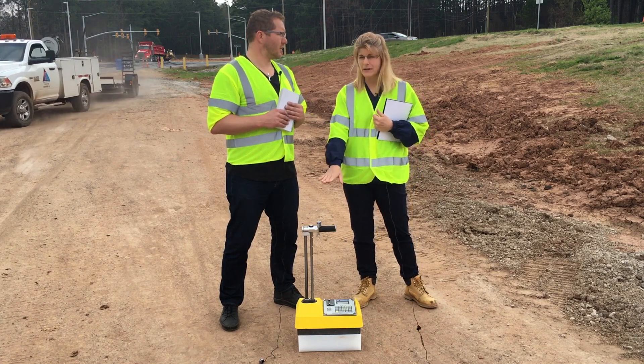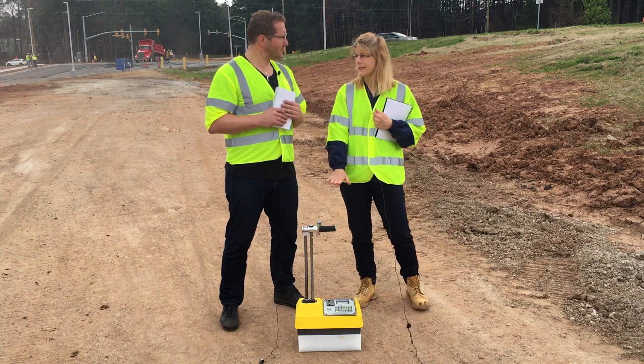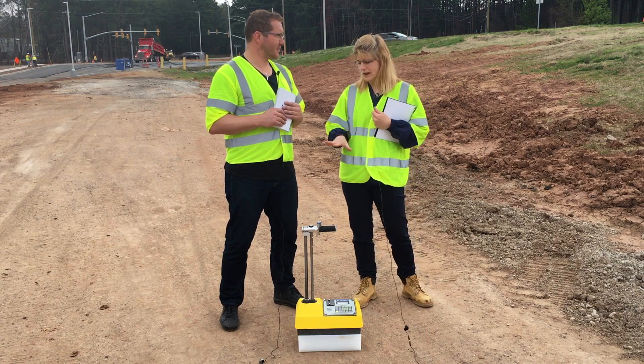A couple more tips: make sure your handle is in the safe or standard count position. Tap down on the handle right before you start that standard count so you know it's seated in the notch. And step back about three feet right after you start that standard count so that you're not influencing the count.